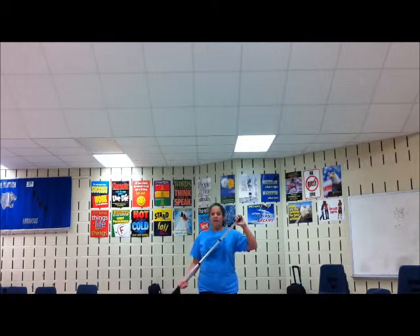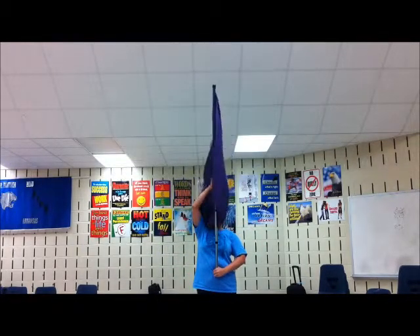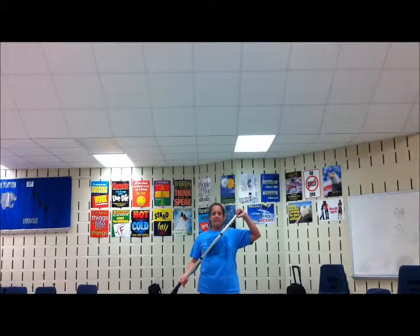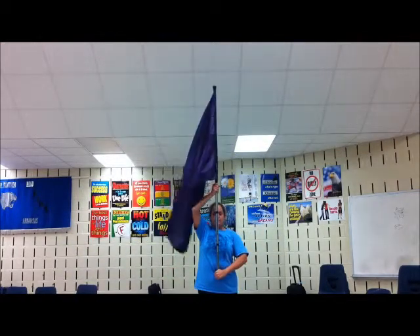So the A counts are: 5, 6, 7, 8, 1, 2, 3, 4, 5, 6, 7, 8, 9, 10, 11, 12, 13, 14, 15, 16.